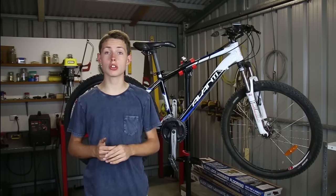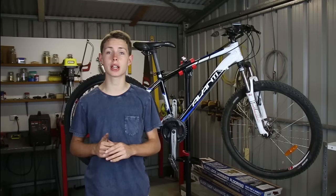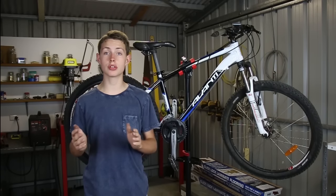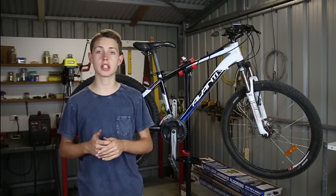Alright guys, that's how you tighten your chain on your mountain bike. I hope you enjoyed the video. Please comment, rate, and subscribe — it really helps us out. Let me know if you like this new series on how to do bike maintenance. See you in the next video.